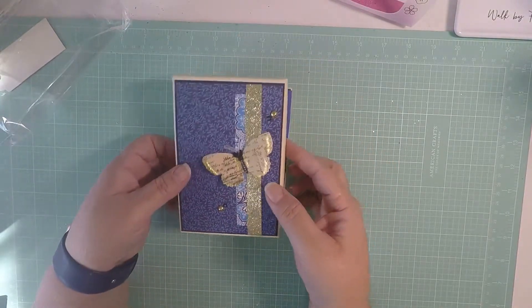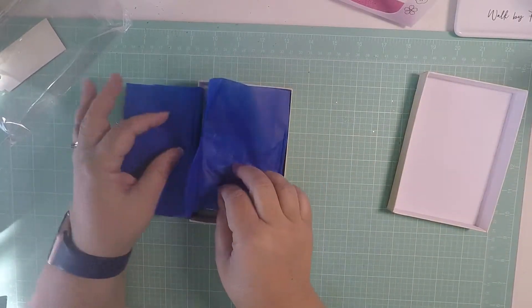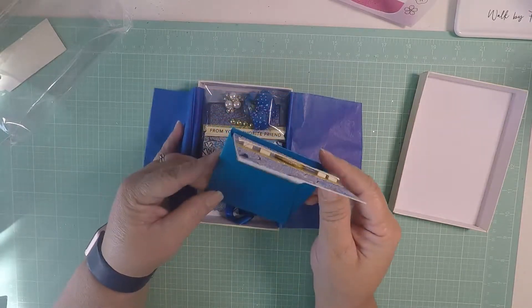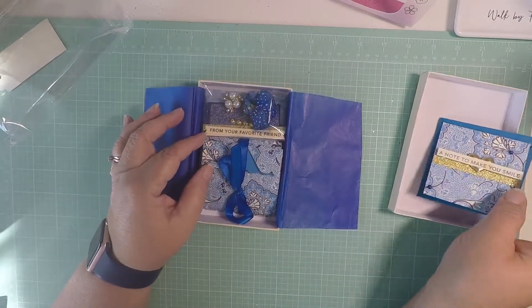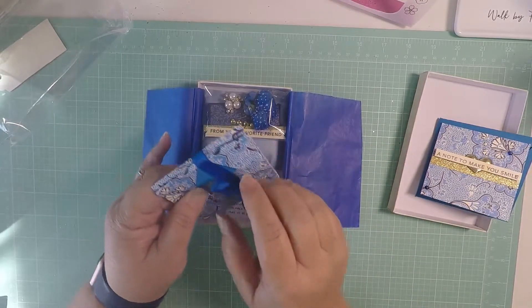Look at the cute little box she put and the butterfly. It is so cute. And inside she did the cute tissue. Oh, I like that color. And she did her cute little card - 'A note to make you smile.' How cute is that? And then here is her box.